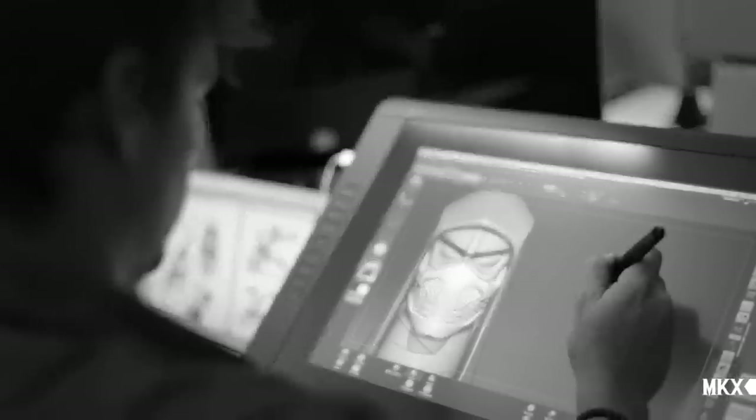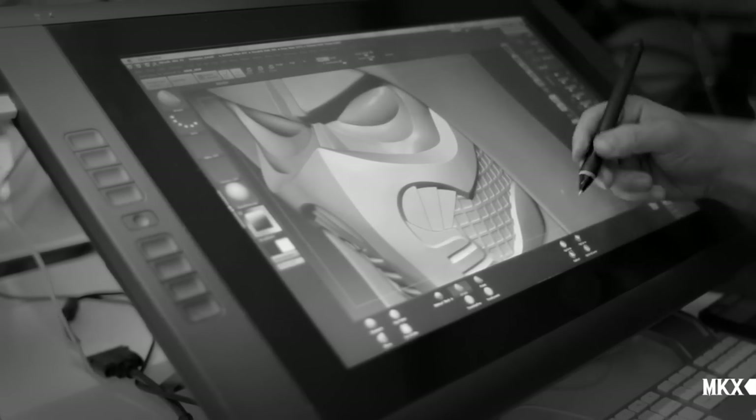For me it was fun to design Scorpion's appearance because I had a chance to give some really unique ideas to the figure, and coming up with a concept for a character that was always one of my favorite ones.